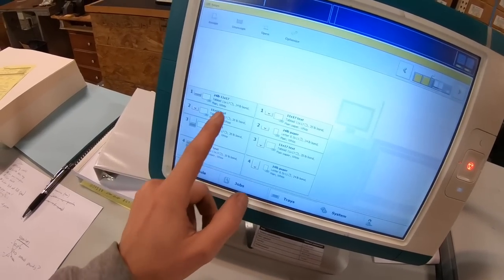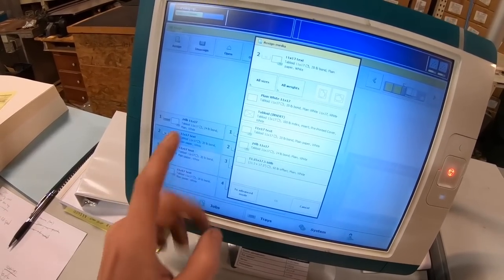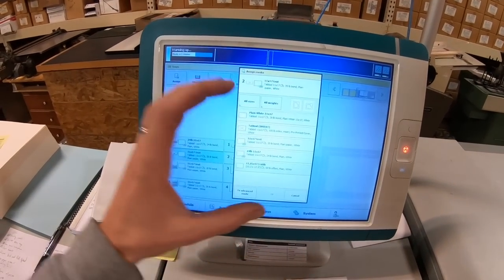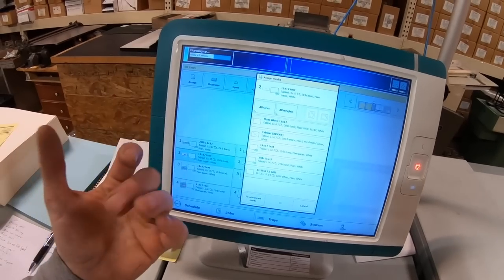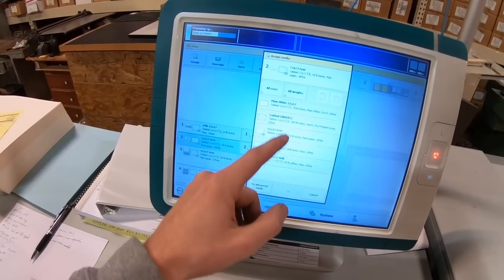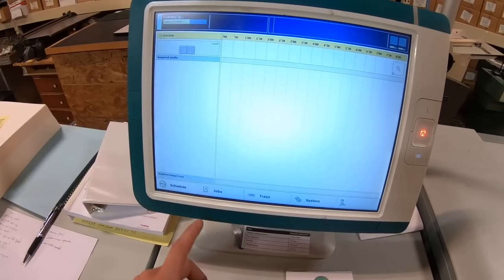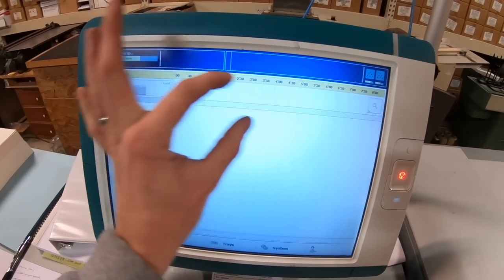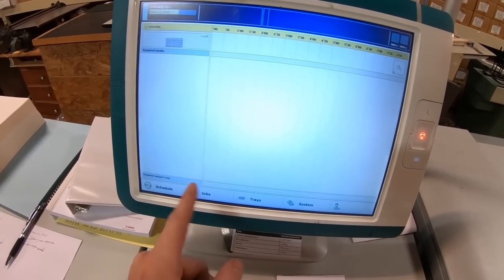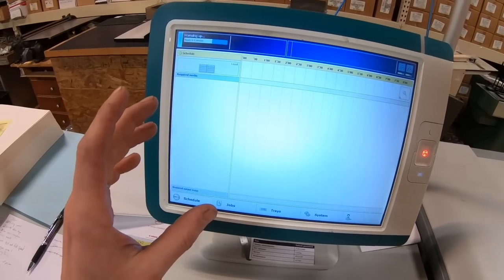The user interface is great. When assigning paper, it tells you what papers you can assign and shows what's already in the press — green areas highlight matching sheets, which really speeds things up on the Konica you had to scroll through everything. The schedule view across the top covers eight hours; as you send jobs, it automatically tells you how long until the stacker needs emptying or until you need to add a certain paper. All of this can be viewed from a remote web browser.